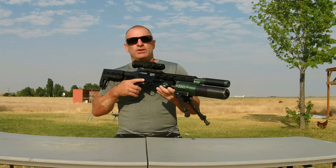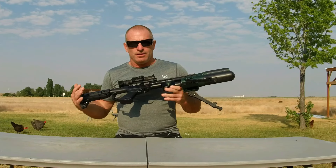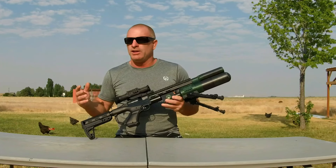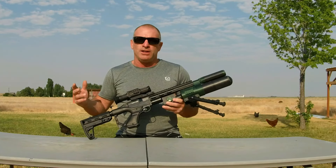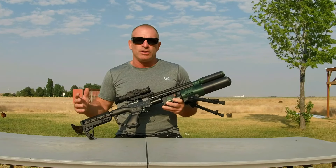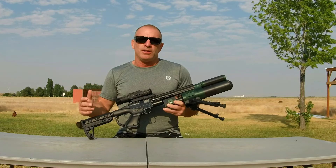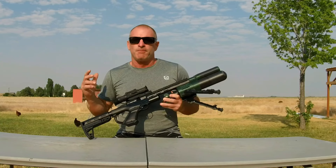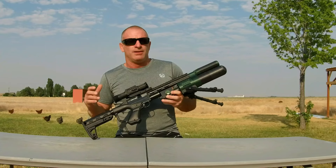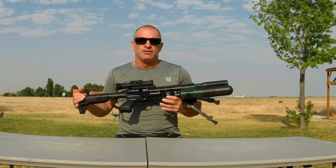As far as velocity output, we're shooting the JSB Hades at 985 feet per second from this rig. You can also shoot the heavier hunting projectiles like your Barracuda Hunters, Barracuda Hunter Extremes at 21 grains, with good enough velocity that we get expansion from the hunting tip pellets. I've also run a few slugs out of here with decent results. With the 35 foot-pounds, you're able to sling your lighter weight slugs — like NSA 17.5 grains, which is a good match for this — and I've also been able to run some Impulse Air 22-grain slugs. Lightweight, compact build.